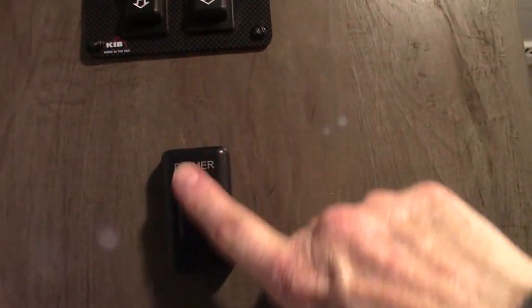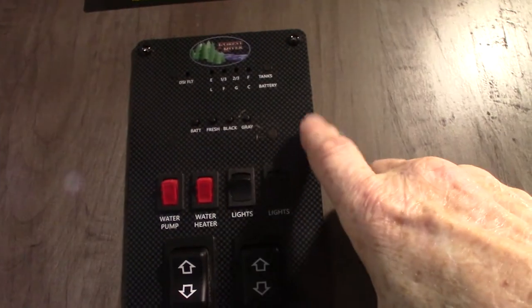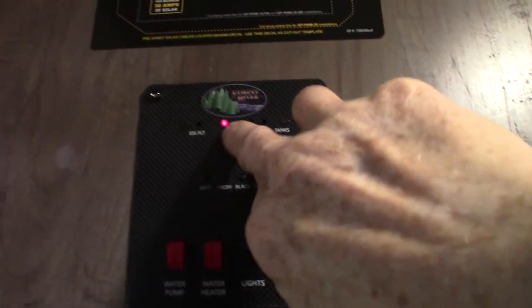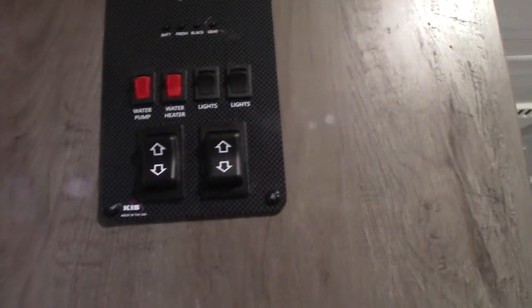This light dimmer goes like that. You can check your levels here — battery's charged, fresh water's empty, black is empty, gray is empty. It graduates in one-third increments, so when you get past two-thirds, you've got to start thinking about dumping the gray and black tank.